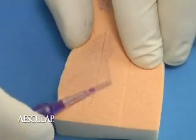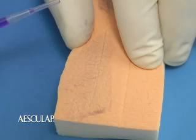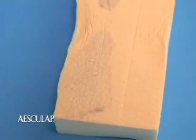Use the neck of the applicator tip to connect the dots and drag the Histacryl over the entire wound. Only a thin layer is required. Once the adhesive is spread out, you're done.